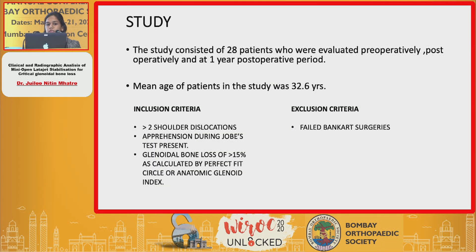Coming to my study, it consisted of 28 patients who were selected by various inclusion and exclusion criteria. Once they were selected, we did a functional scoring for all these patients and obtained X-rays and CT scans.